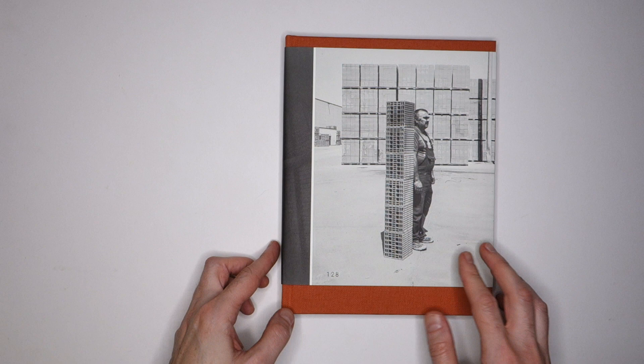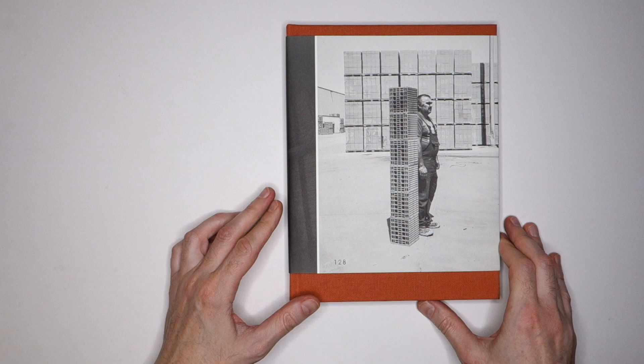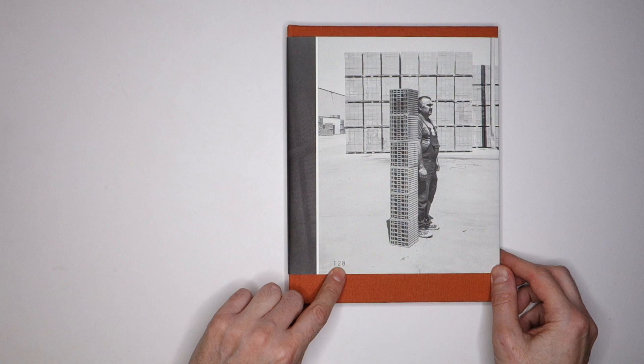I want to show you this book. It's called Human, which you wouldn't know from the title, but it says so on the spine, so it's got to be true. Kidding aside, it's one of the finest books I've seen in a long time. It's made by Gabor Odin Kudas, a Hungarian photographer.